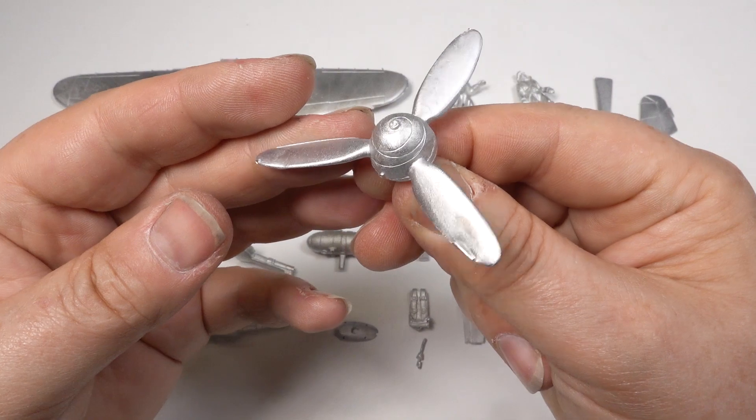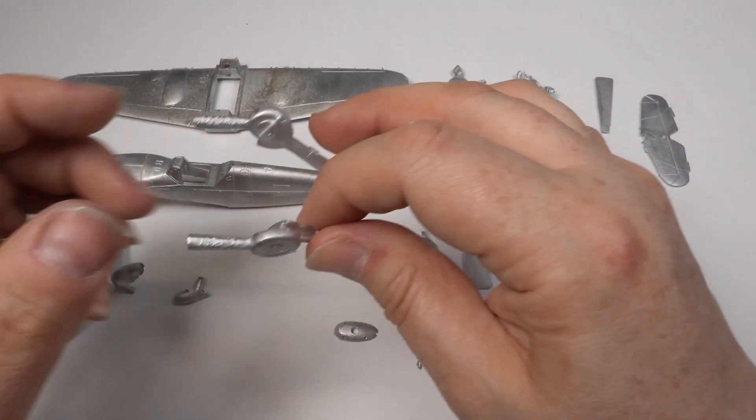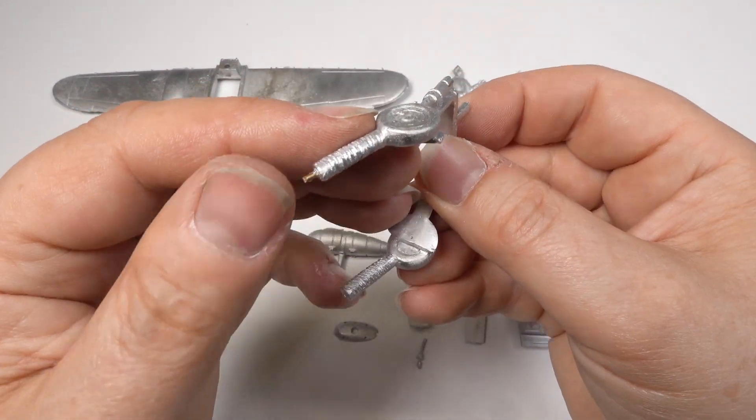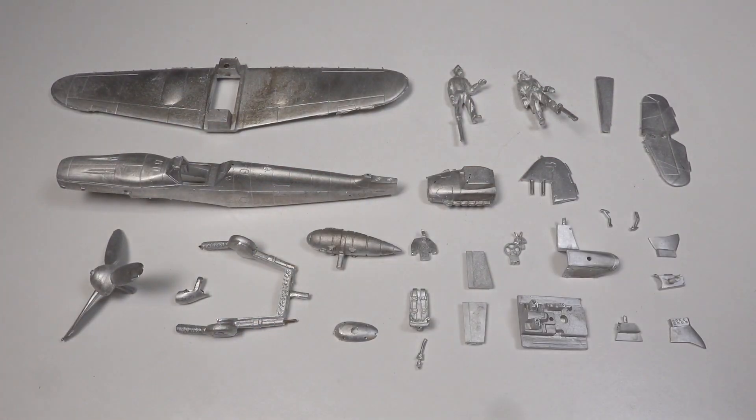Here's the full set of parts with all the feeds and vents removed. You can see how the pewter has cast around the brass rod in the undercarriage. This extra strength is essential for dispatch, especially for my overseas orders.